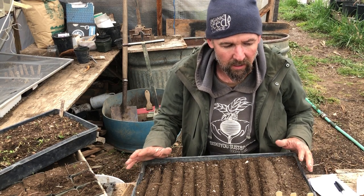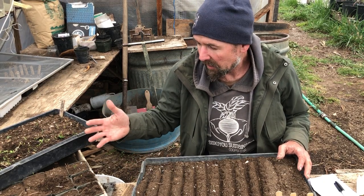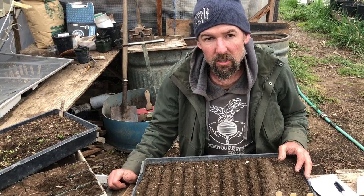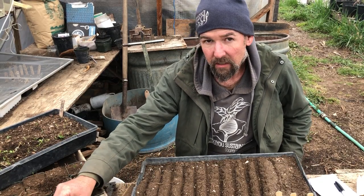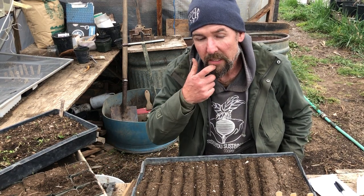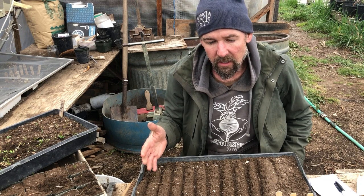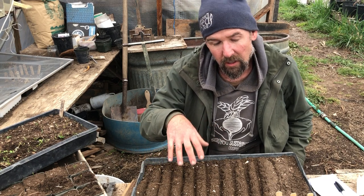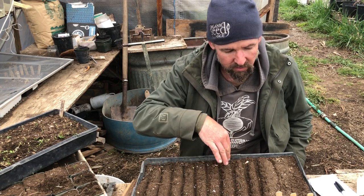Today I wanted to share how I start tomatoes, peppers, and eggplants. I'm in my greenhouse — it's late March in Oregon. We start on these heat mats here, which you can get at most garden centers and they just boost up the temperature. Because our heat mat space is limited, I like to start my tomatoes not in pots, but in these little furrows here.